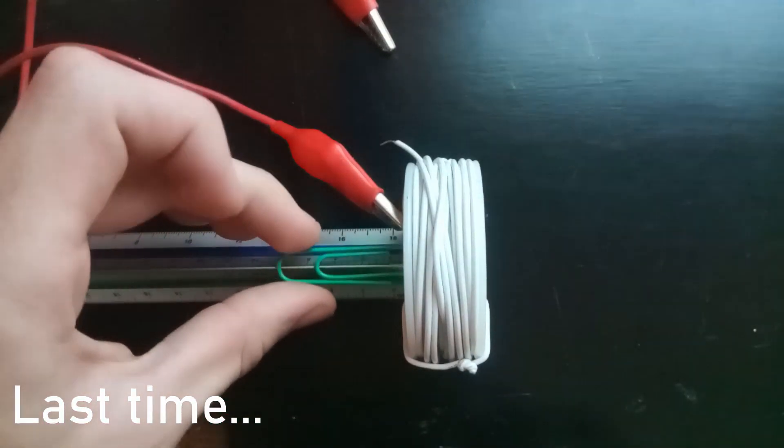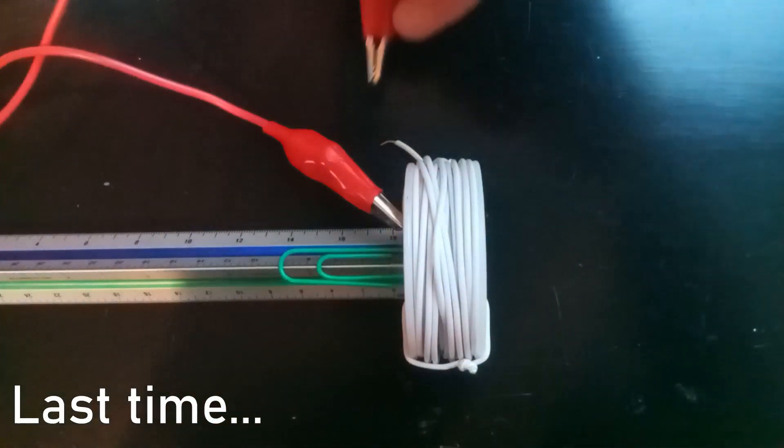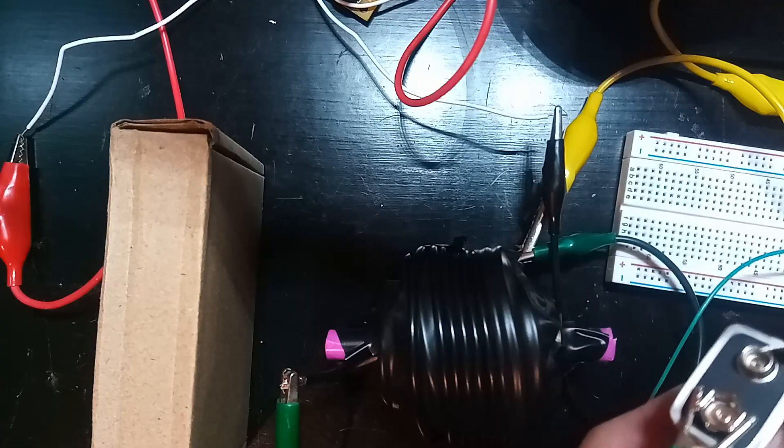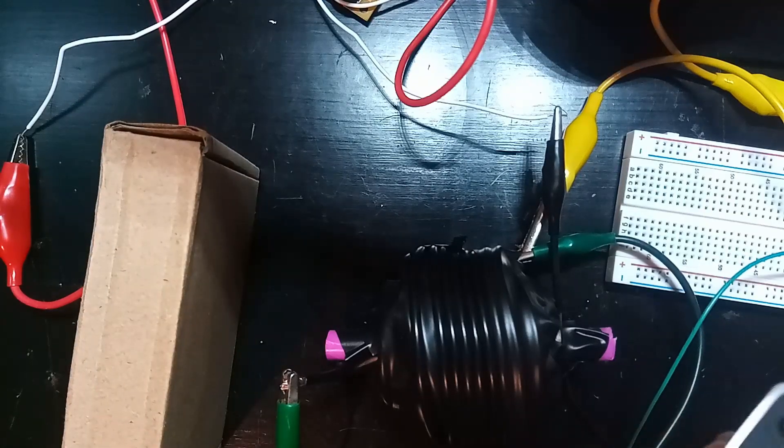Hey everyone, and welcome back to my Making a Coil Gun series. Last episode I introduced the series as well as covered the basics of how a coil gun works. In this video I'm going to show how we can use capacitors to improve our launches.